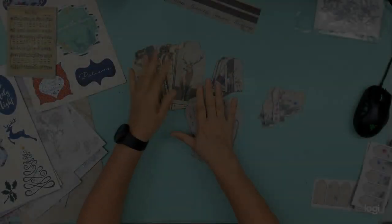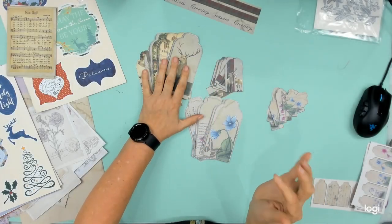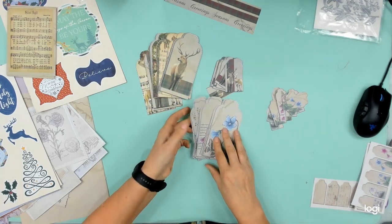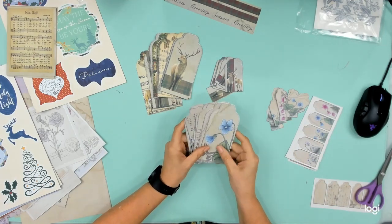Okay, so I have used the die to cut these ones out. These ones the die didn't fit perfectly, but it came from a magazine that was free with the magazine - let's not complain about that. So I cut those out by hand. I haven't finished because I think I'm going to change tack a little bit with that.